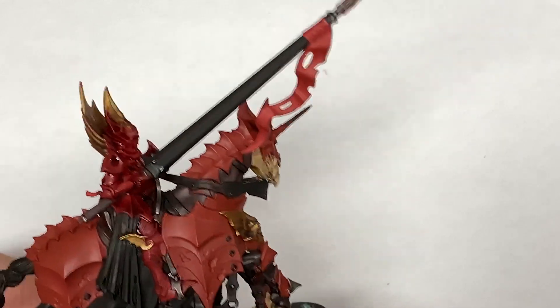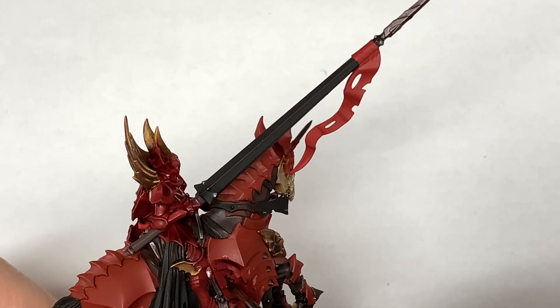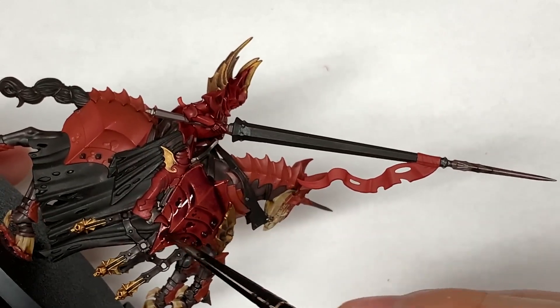Now I'm going to use Citadel Druchii Violet. This is going to be used on the horse's armour and also the ribbon which is hanging from the lance. There's also a small ribbon wrapped around the lance just under her arm there too.